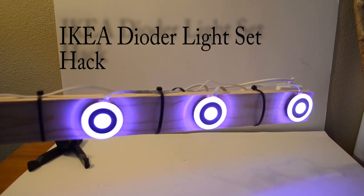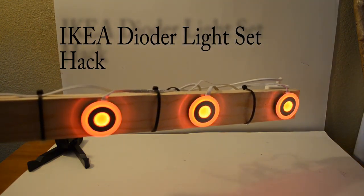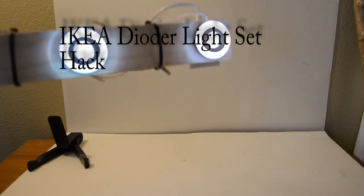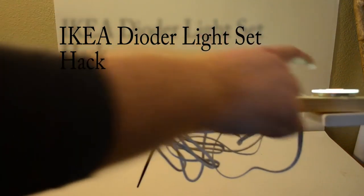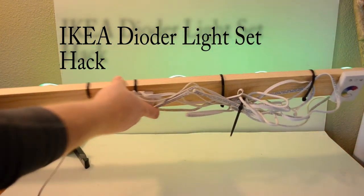Another thing you can do with this is if you have a bookcase or something, or even an entertainment center and you want to shine the lights up behind it, you just basically would put this back here, maybe screw it in, put a couple of screws through here, and you can light up the back of it however you like.